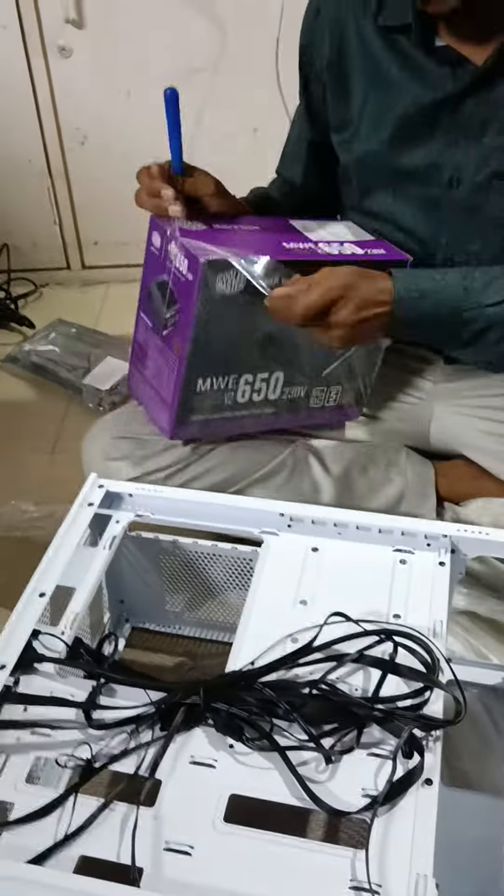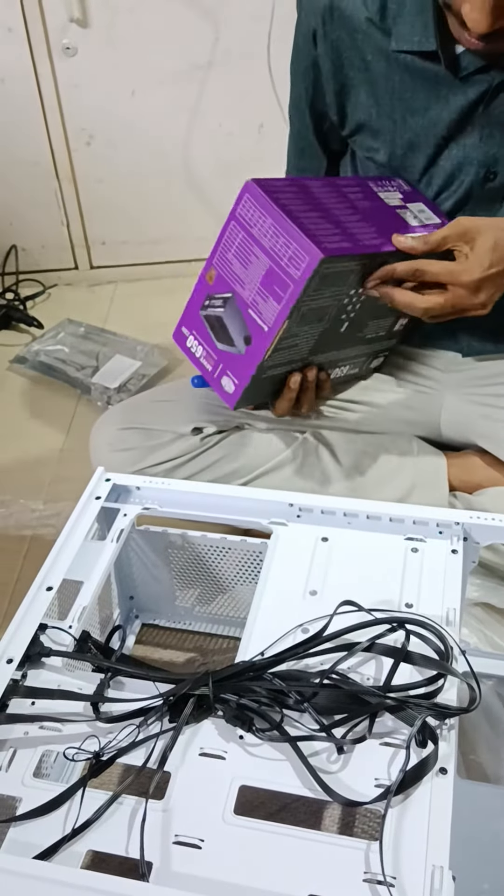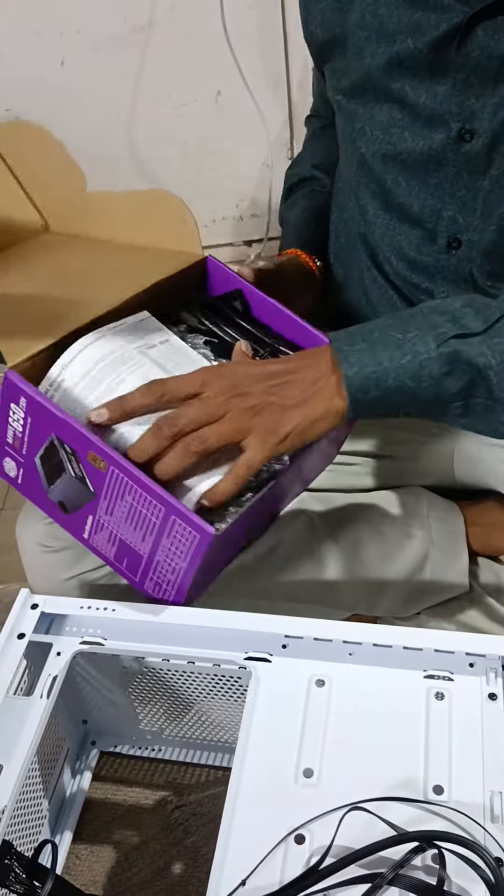I'm going to show you. I'm going to show you how old it is. Unboxing.